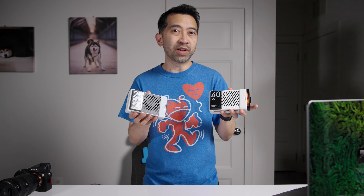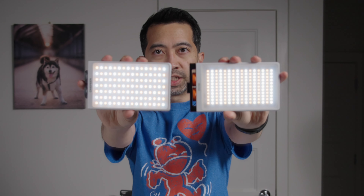First off, this is 25-watt versus 40-watt — it's a one-stop-of-light difference. And as you can see, there's definitely more LED chip panels on the M40 than on the CM25.